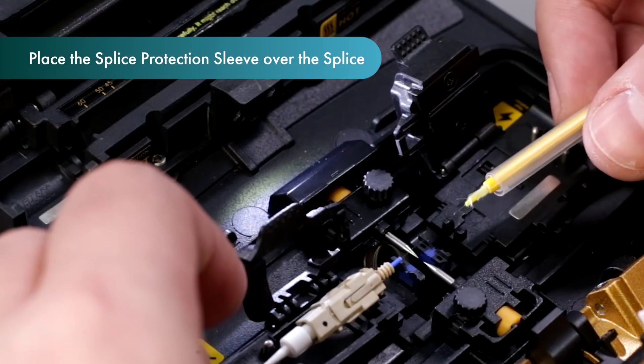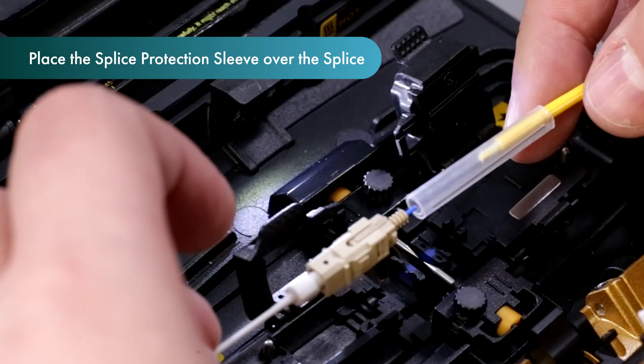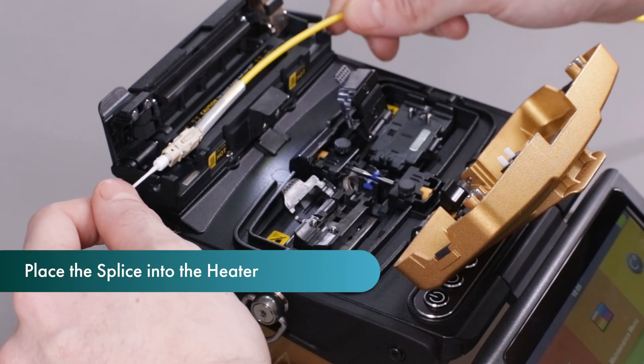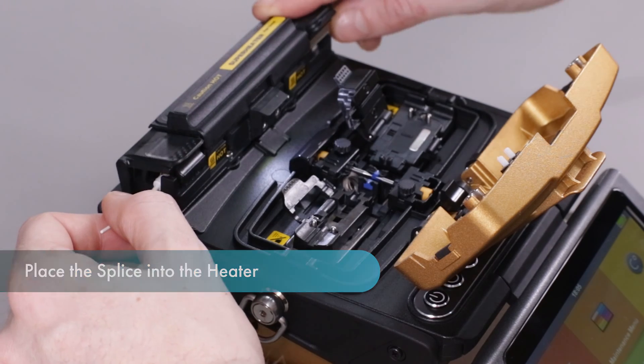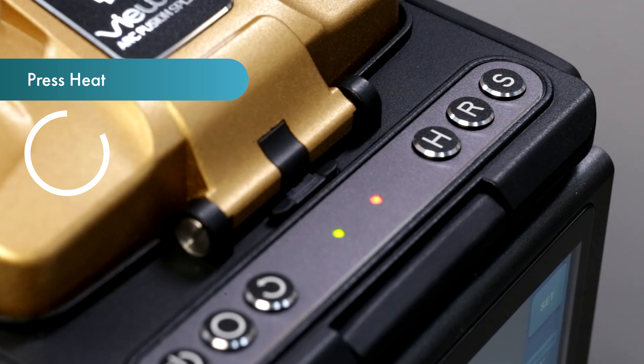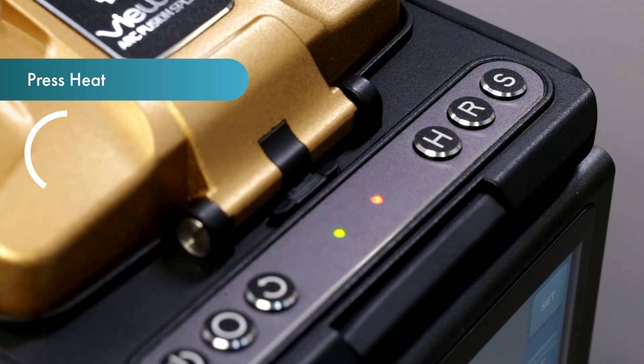After splicing is complete, carefully place the splice protection sleeve over the splice. Lift the fiber towards the heater and place gently inside and close the lid. Press the heat button to start the heating process. Upon completion, the heating LED indication will turn off.